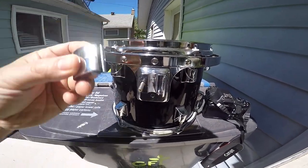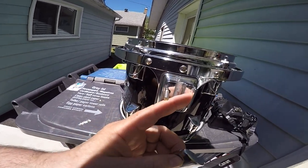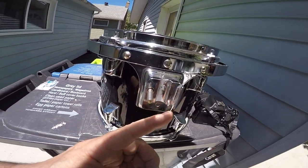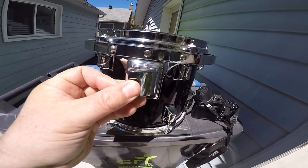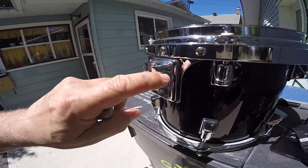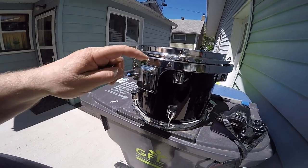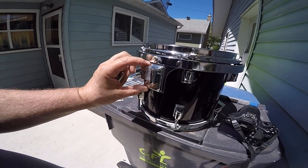The tom holder seems to have cracked in here. There's a crack going all the way down, and the crack is all the way through, so this is useless. I bought this drum set used and I have a funny feeling...